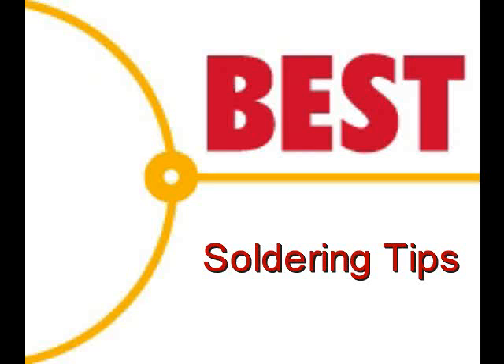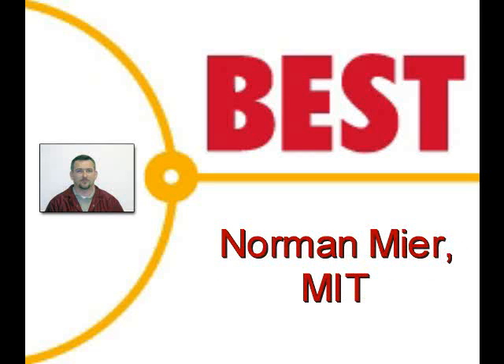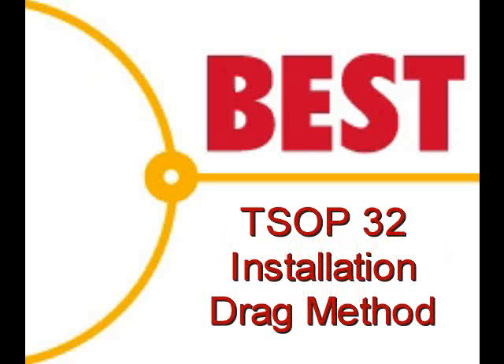Welcome to the Best Incorporated soldering tip of the day. Your instructor for this demonstration is Norman Mear, master IPC trainer. Today's soldering tip is the installation of a TSOP32 using the drag soldering method.